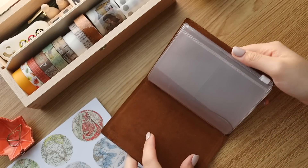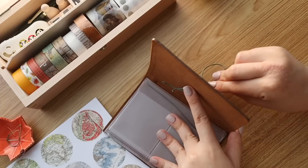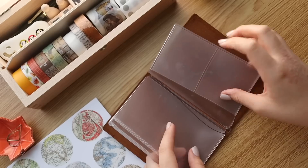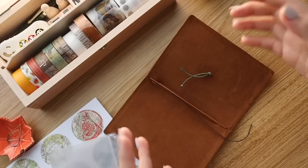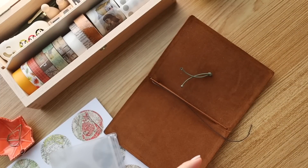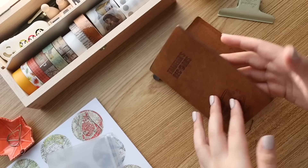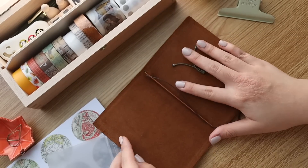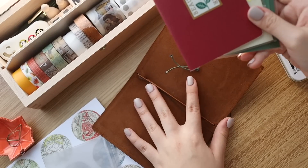Fun fact: I actually got a passport traveler's notebook way earlier in my journaling journey. Before I got a regular size, I was actually more keen on getting the passport because it was cheaper and relatively cute and compact, and I wanted to play around with the idea. So when you get a cover like this, usually there's an insert included, but I didn't really use the insert yet because it's too precious. I have three inserts that I wanted to put in my cover.